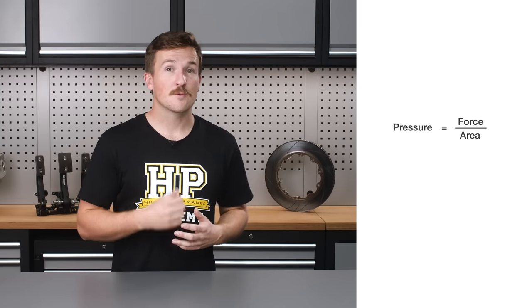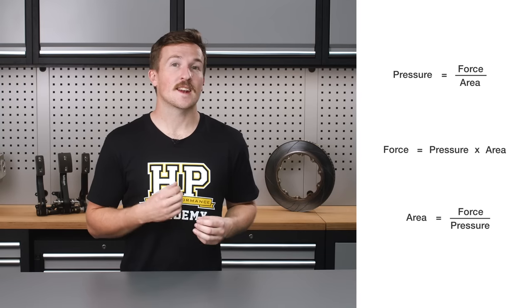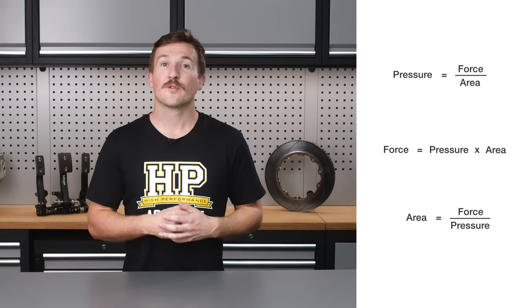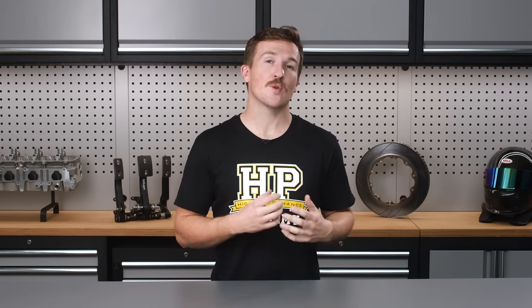For a certain force applied to the brake pedal, the master cylinder converts this into a certain pressure in the brake lines. Pressure equals force over area, which can be rearranged to force equals pressure times area. So we can see that an increase to the total caliper piston area on one side of the caliper results in a greater clamping force for the same pressure and therefore pedal effort — essentially we're giving the driver more leverage over the brakes.